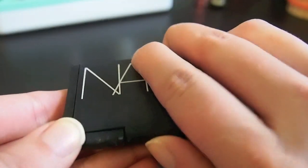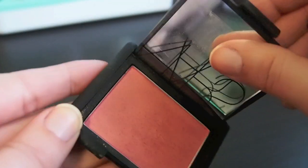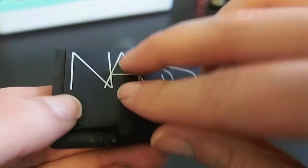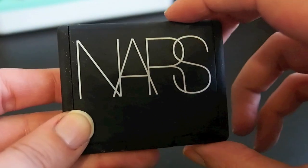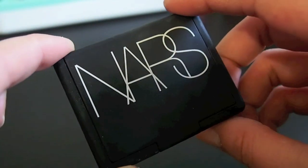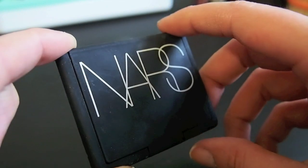And this is NARS Orgasm. I don't reach for this very much, but I got this in a kit so I didn't pay full price for it. I think what I'll do is try to sell this, and if no one wants it I'll just keep it because I'm kind of on the fence about it.